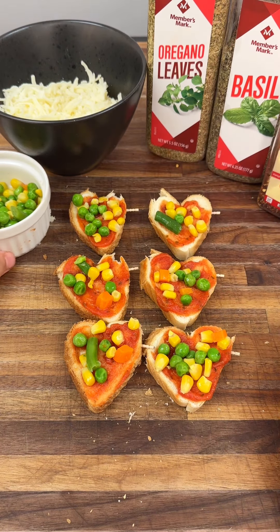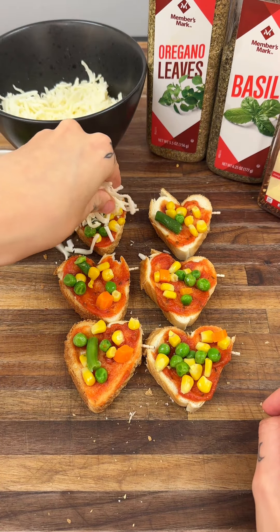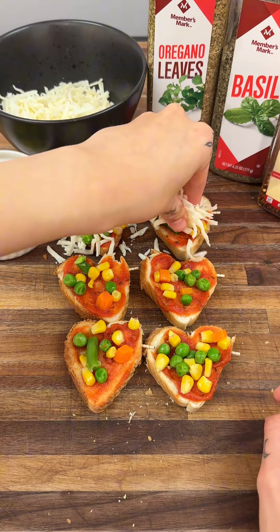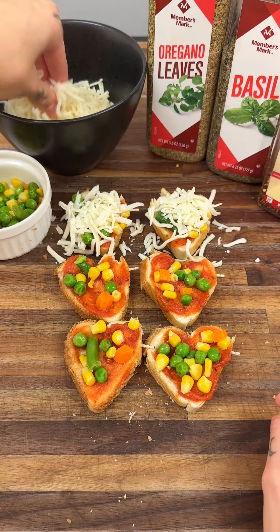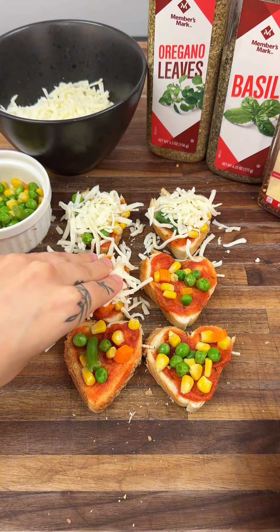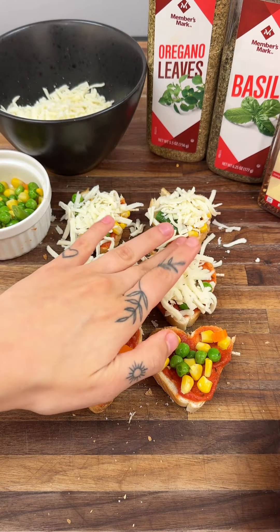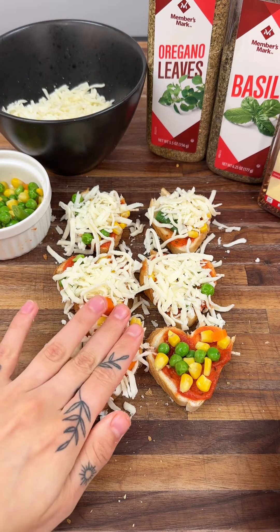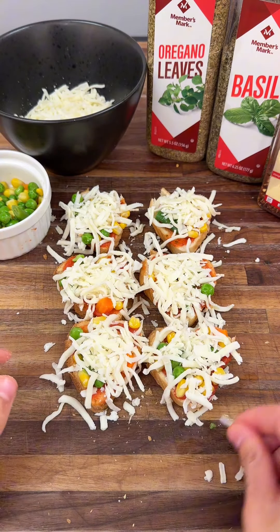Of course, any good pizza is going to have cheese too, so we're going to go ahead and get cheese on all of these. If it falls down, that's okay — get a nice heaping amount of cheese and if you need to press down on it, just like that. These are looking fantastic.